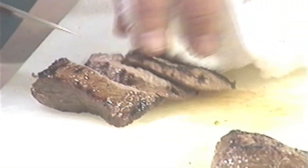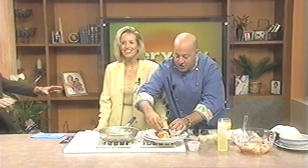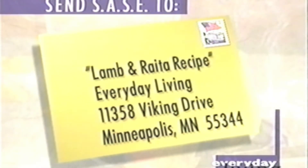That looks so good, and so tender. It's phenomenal. Stephan loves to eat — he's going to taste this. If you would like the recipe, send a self-addressed stamped envelope to Chef Andrew's Lamb and Raita Recipe at 11358 Viking Drive, Minneapolis, Minnesota 55344. It smells really, really good. What do you think, Stephan? Good — you taste the orange. Very flavorful, and those sweet spices. I love that sauce, Andrew. Wonderful.